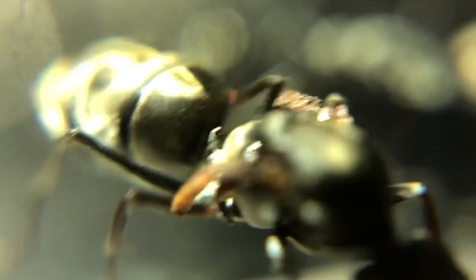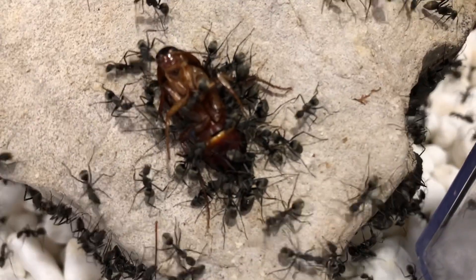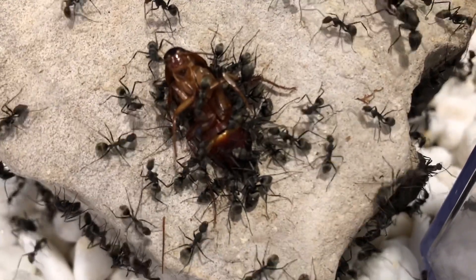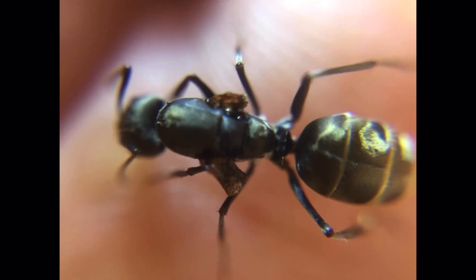Remember what I said about them having shiny hair? This is for them to reflect UV light. These ants are actually diurnal, meaning that they are active during the day. In order to survive the scorching heat in the tropics, these ants have adapted to have hairs that can reflect away UV light, to prevent them from overheating.